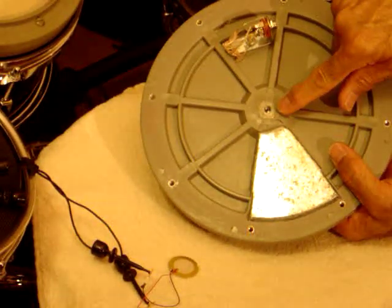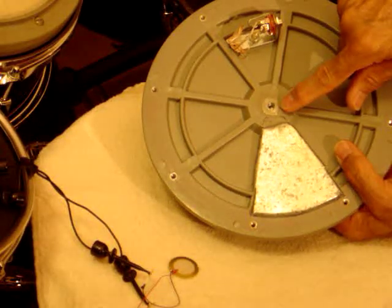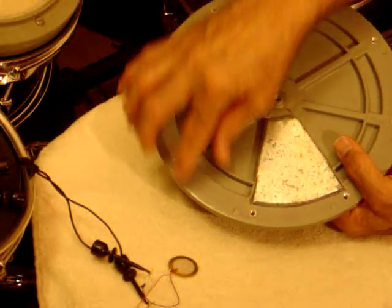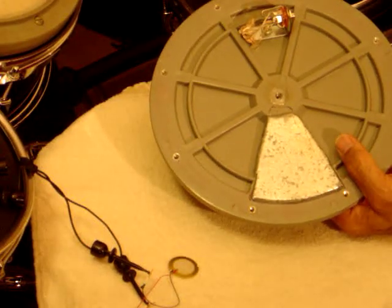The mounting hole for the pad fits a one-quarter twenty threaded cymbal stand, so I've been using that. You can also mount some foam tape on this and mount it to a board, then use whatever mounting system you have.